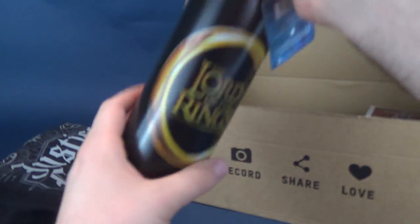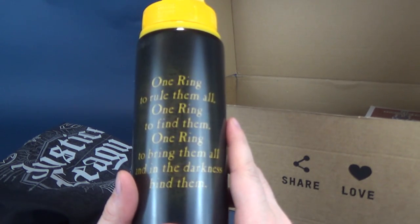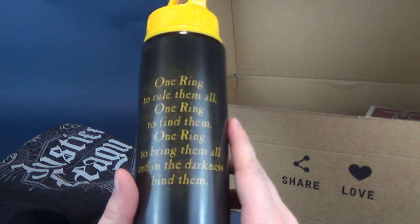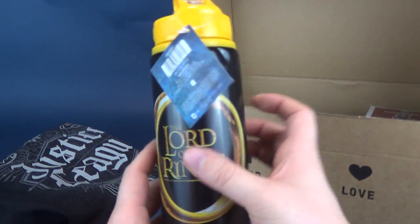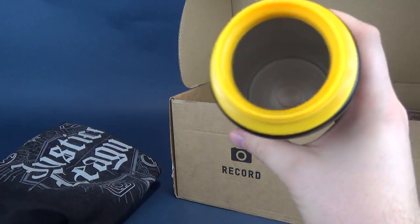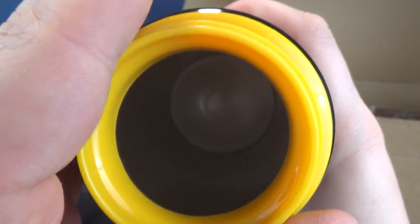Also inside, we got ourselves a Lord of the Rings bottle. On the backside it's got: 'One ring to rule them all, one ring to find them, one ring to bring them all in and in the darkness bind them.' That's pretty cool. At first I thought it was plastic, but let's open this up — it feels and looks like it's metal.